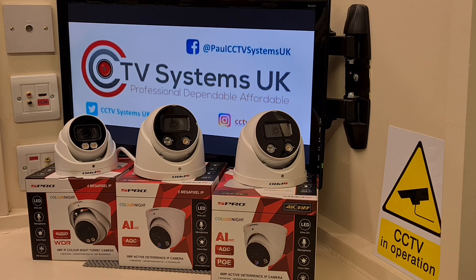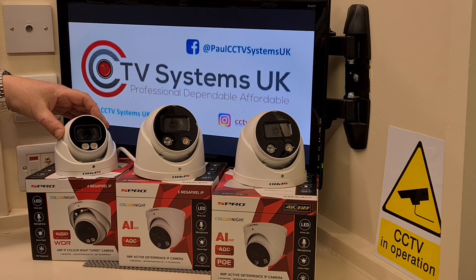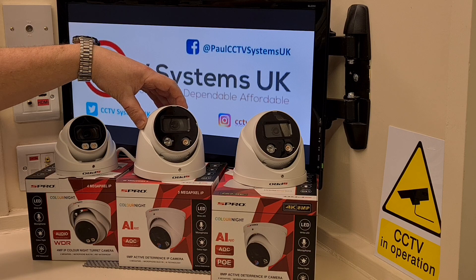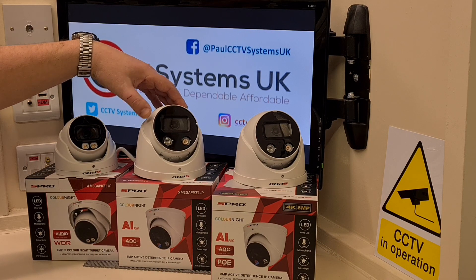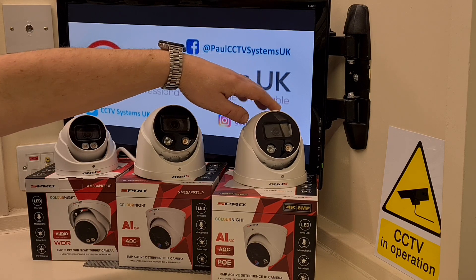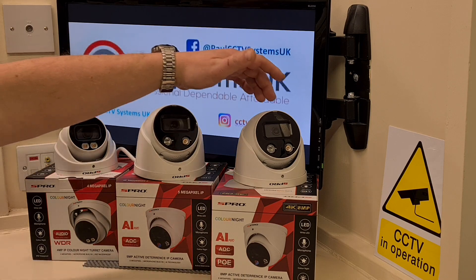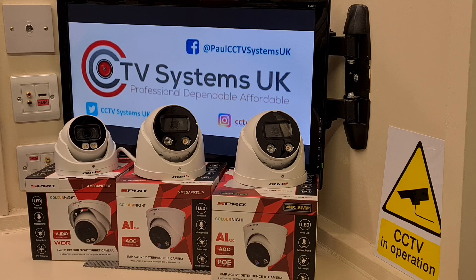Now these IP cameras — I'll walk you through them, what they all do and what the subtle differences are between them. The one on the left, the smaller one, is the 4 megapixel IP camera. The one in the middle is a 5 megapixel IP camera, and the one on the right is the 8 megapixel 4K camera. All three have super wide 2.8 millimeter lenses.